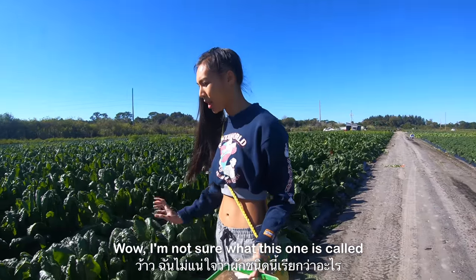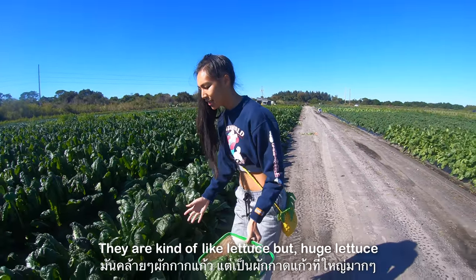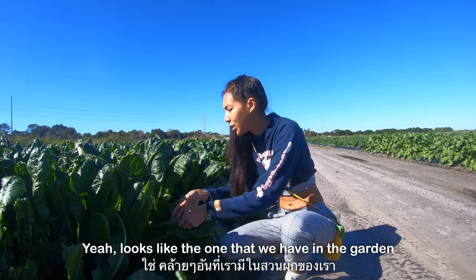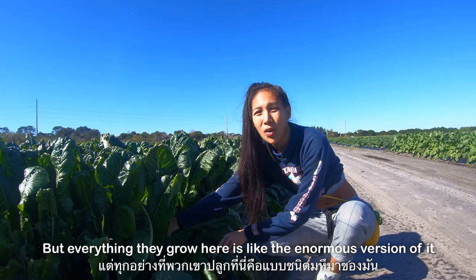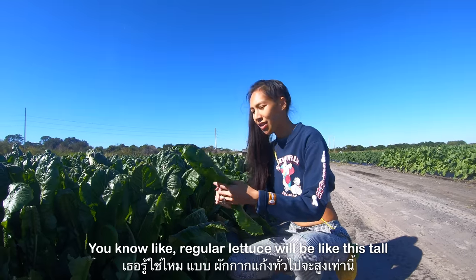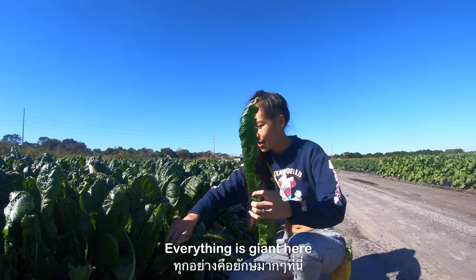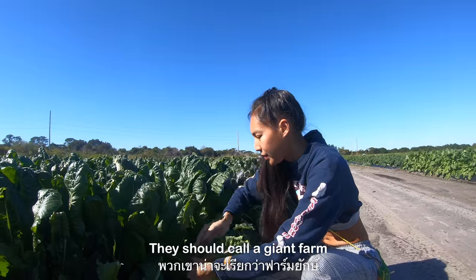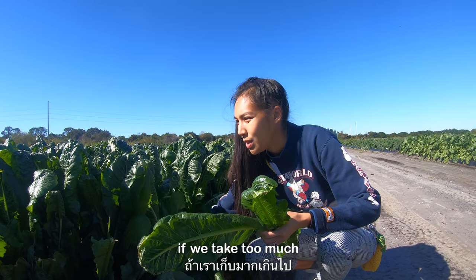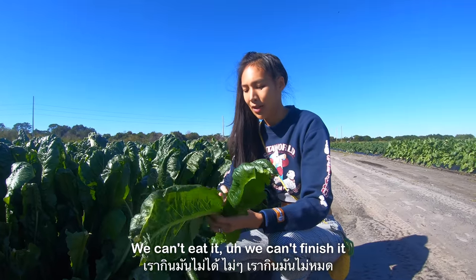I'm not sure what this one is called, but they're kind of like lettuce — but huge lettuce. Yeah, it looks like the lettuce you have in the garden, but everything they grow here is like the enormous version. Regular lettuce would be like this tall, but here everything is giant. They should call it a giant farm! Just a couple because we don't need that much — if we take too much we cannot finish it.